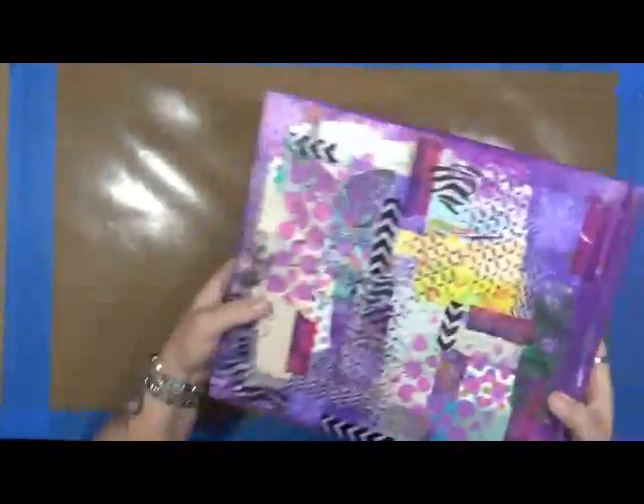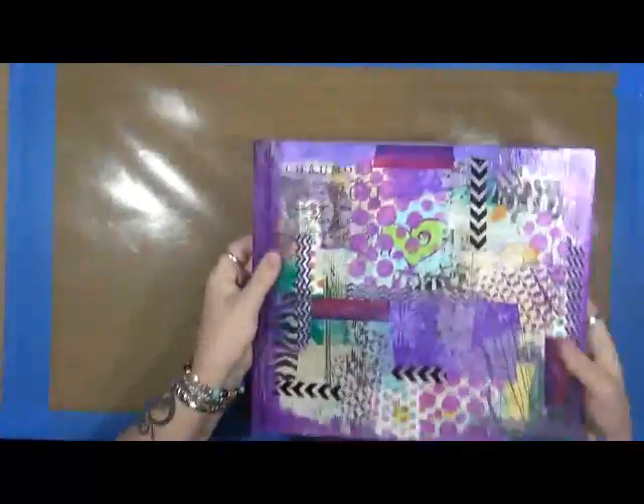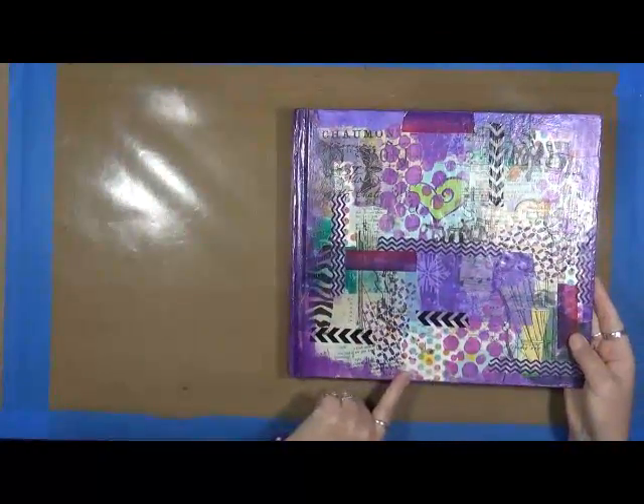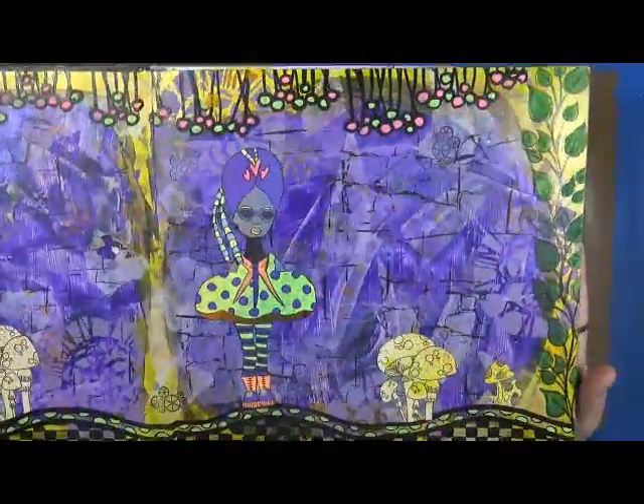So the cover — you guys saw the video on that. I just modged a lot of cool stuff down and then I put a real nice coat of varnish over the top of it. Missed a spot right there, but that's alright. This is one of my first pages, and I'll just kind of bring it in a little bit to show you. Like I said, I had no idea at this point what I was doing.